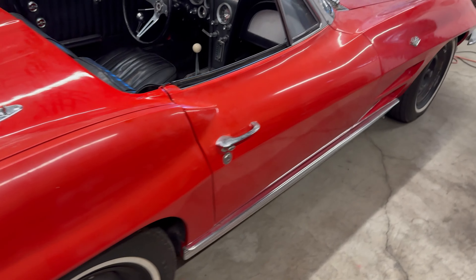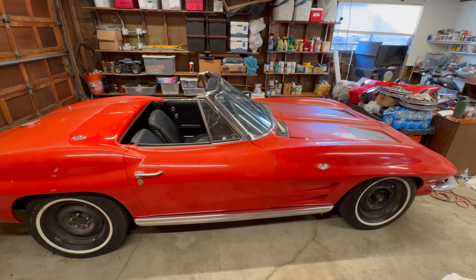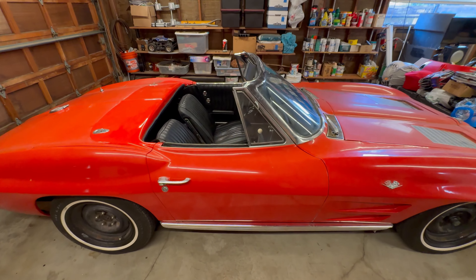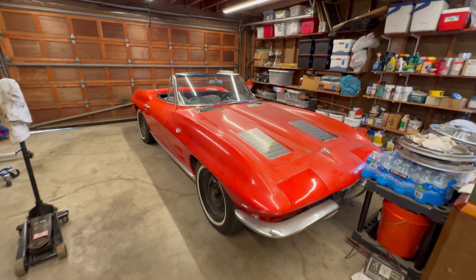I thought I'd just get it rolling today — I didn't think I'd get it started and take it around the block. Looks kind of cool with just the black wheels, no hubcaps.